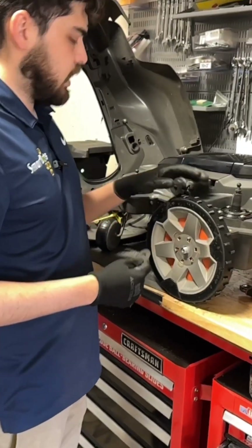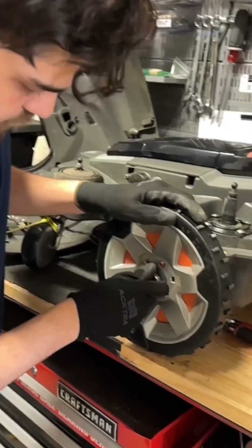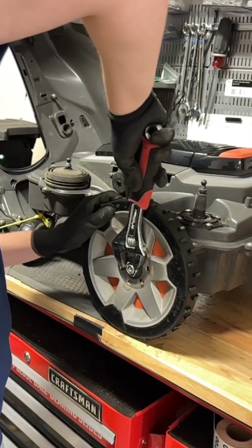Now when you're done, you want to go ahead and put your wheels back on. Make sure you have your washer first. Go ahead and get a nice tight fit on there and these are ready to go.